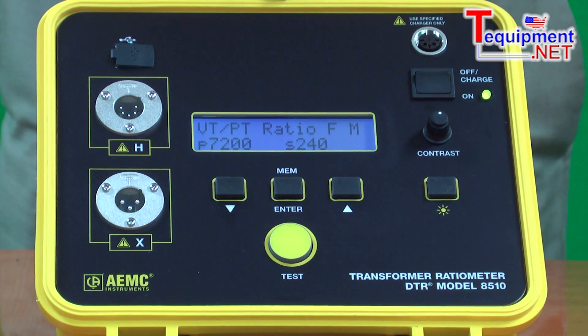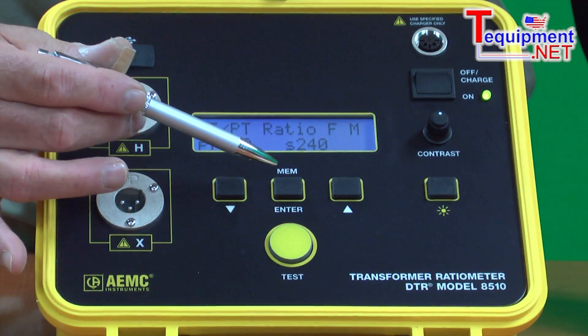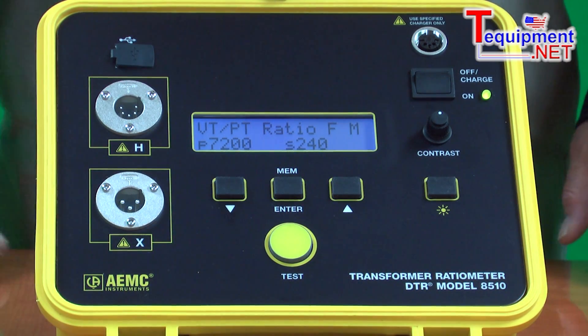If the technician is doing a test on multiple transformers, he can pre-store those configurations in the unit prior to doing the test — a tremendous time-saver. At the completion of the test, the user simply presses the MEM button, stores the data in memory, and moves on to the next test.